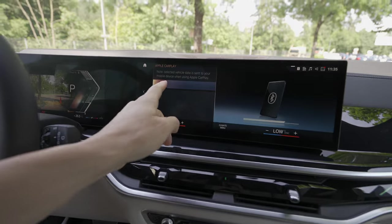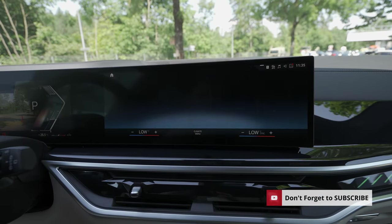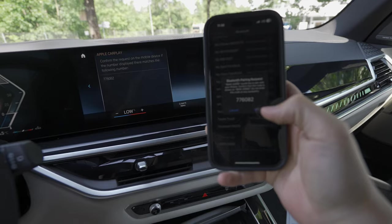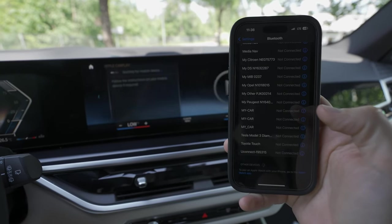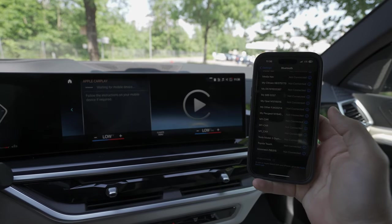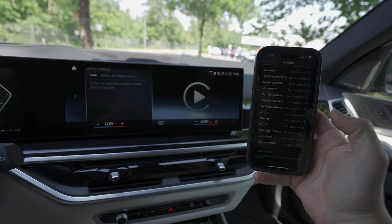Then you just confirm and press continue, and it starts to connect to Dan's iPhone. It will ask you to pair it — you just pair it, and look at this, it's connected! Wait a few seconds.